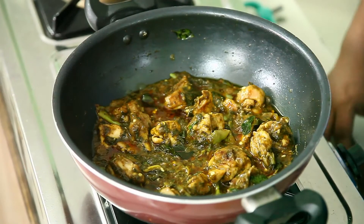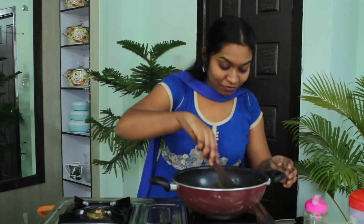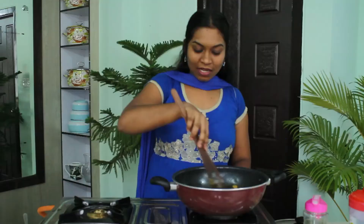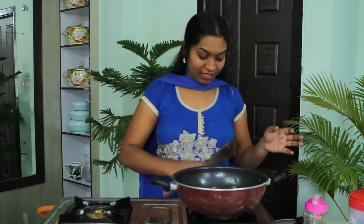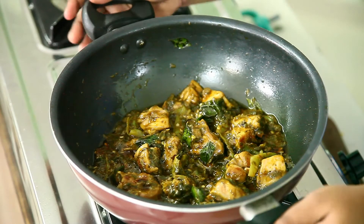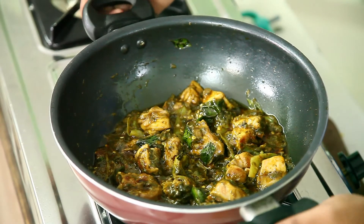Now let's see — very good flavour and wonderful smell is coming out of the curry. The wonderful, tasty, delicious Chicken Gongura is ready to serve and to taste. I am going to serve this and take it to the serving bowl. The tasty, delicious, spicy Chicken Gongura is ready.